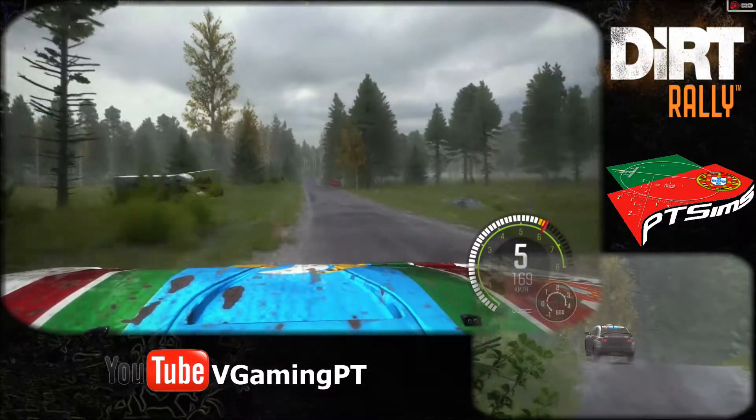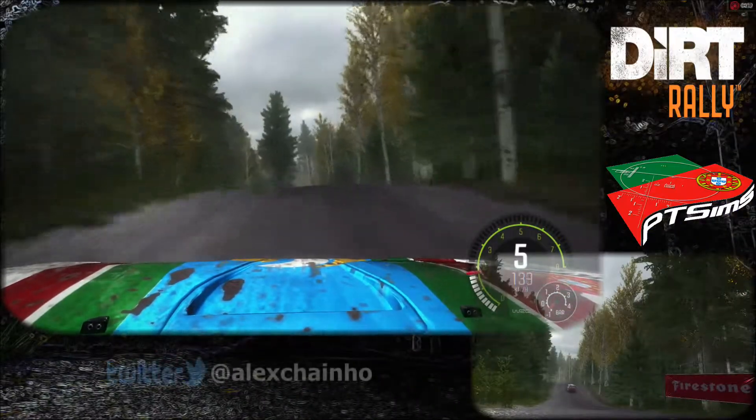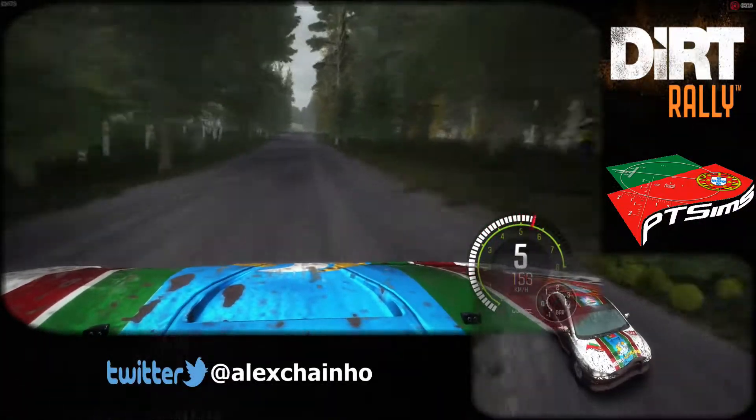60 bump and caution, middle over big jump. Right 6 over crest. 80, through dip, caution, crest jump maybe.